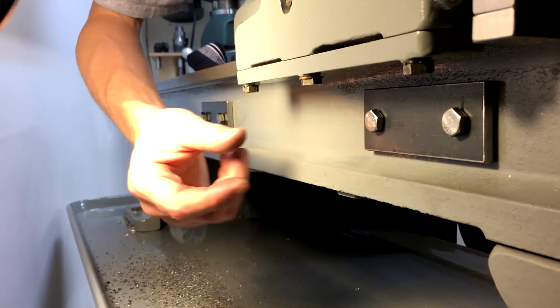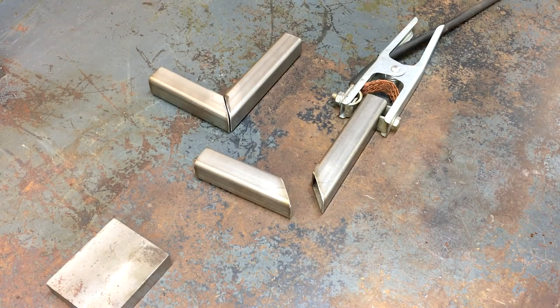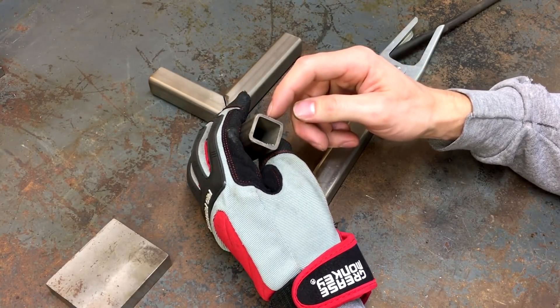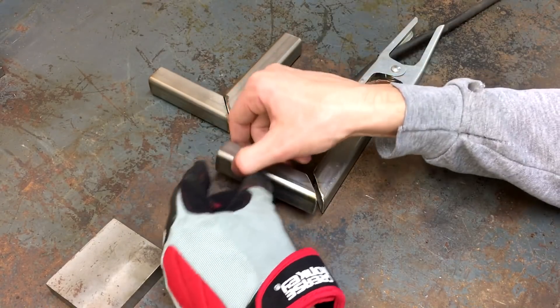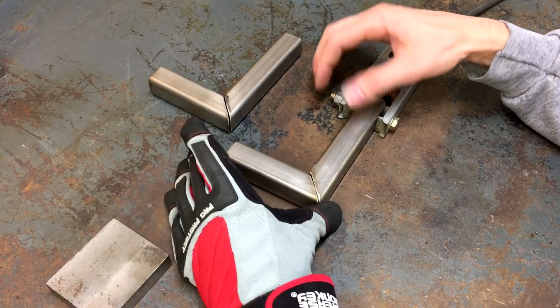Now it's time to cut some of the square tubing that will come out and then upwards. I found some one inch square by eighth inch wall stainless tubing and got some 45s cut on here. So I'm just going to tack them and then weld them together here at 90 degrees.